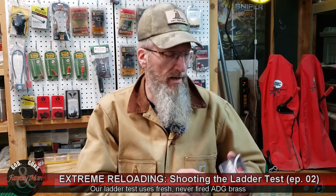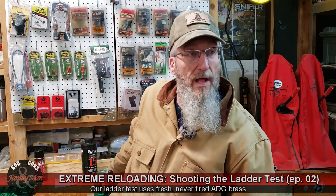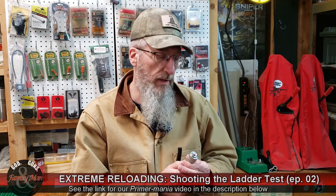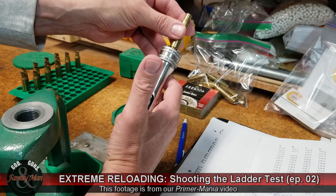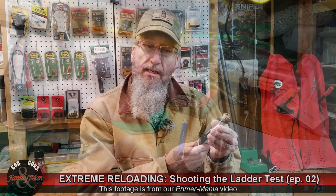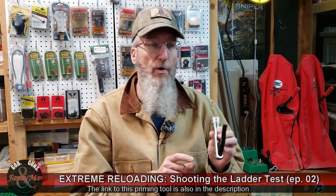I'm loading that brass with CCI Benchrest BR2 primers. These premium primers are well worth the little bit of extra money. There will be a link in this video for our Primer Mania video where we looked at all things primers. I'm also using the 21st Century Shooting priming tool — this thing is so precise and so well machined it's incredible. It makes a difference in the consistency of primer seating, which translates into accuracy consistency. It's a little pricey, but for those shooting for precision ammo, it's a very good investment.